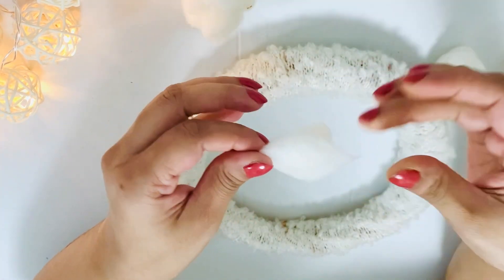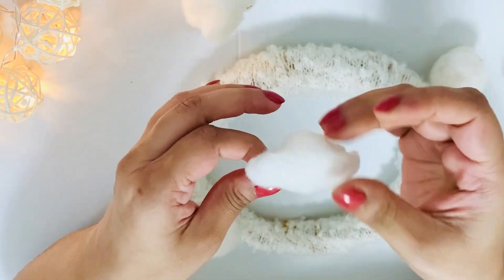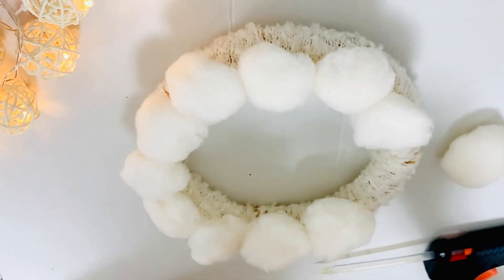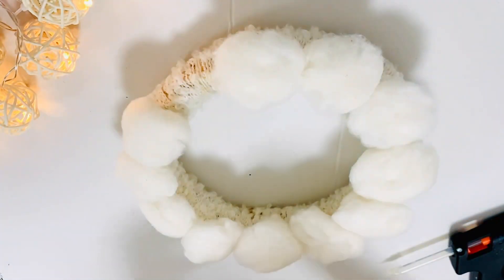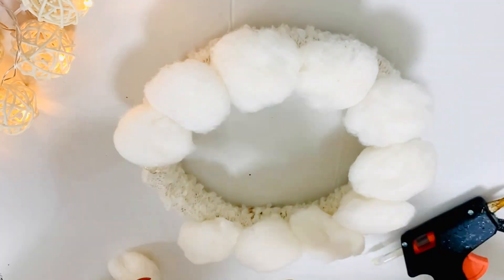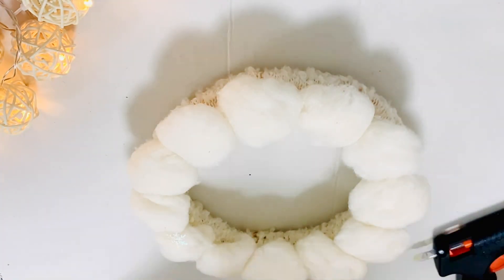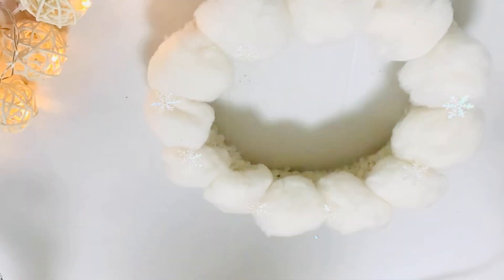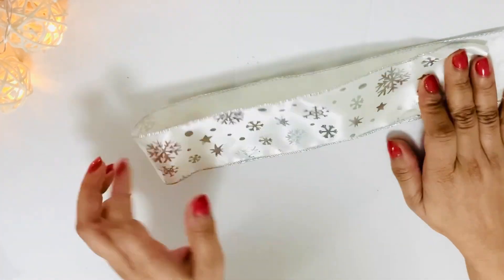I'm fluffing up the cotton balls so that they look like fluffy snowballs, and one by one I'm gluing them on top of the wreath form using hot glue. Once I fluffed up the cotton balls a bit, I added some small snowflakes to give a shiny and sparkly touch. You can also add some glitter for a sparkly effect, and all these things add a little more interest and texture to the snowball wreath.